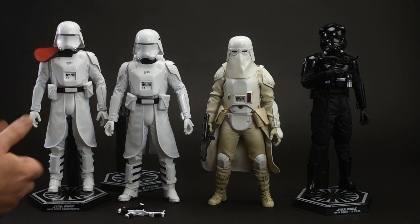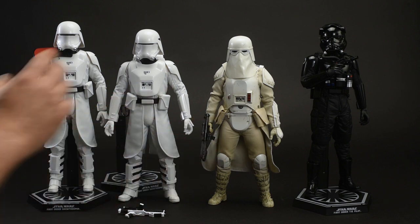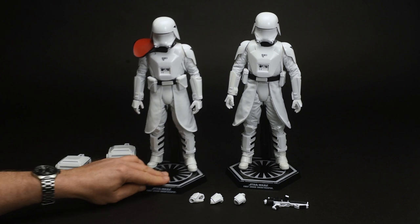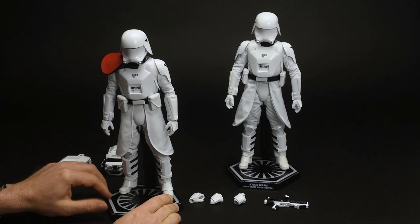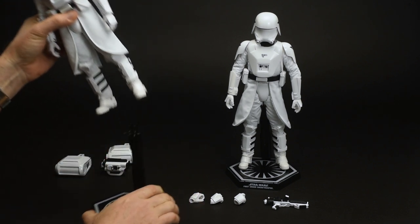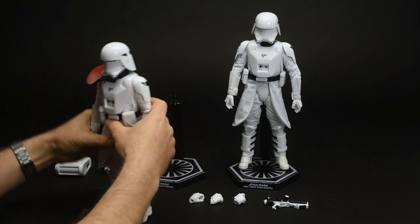Anyway, that's a nice quick rundown of some of the differences and similarities between the classic and the original. Let's get on to the posing and see what we can make these guys do. The First Order Snow Trooper two-pack out of the box, ready to pose. I'm going to start with the commander, because it's a little bit simpler to set up the pose I have in mind for him.